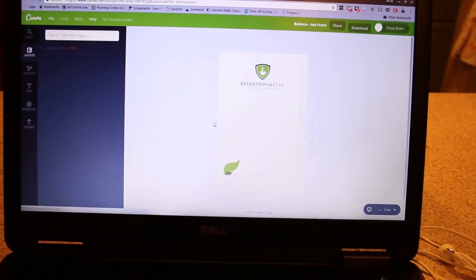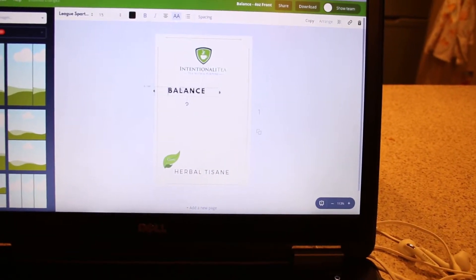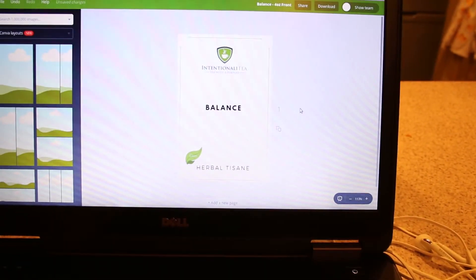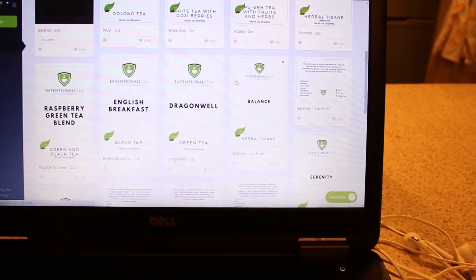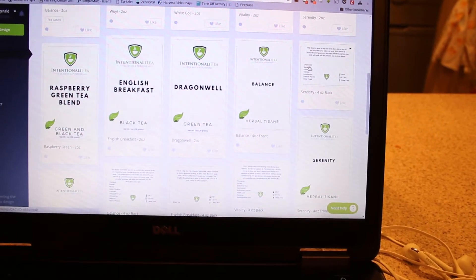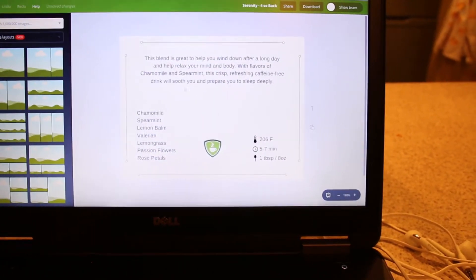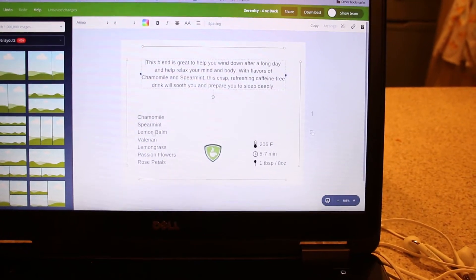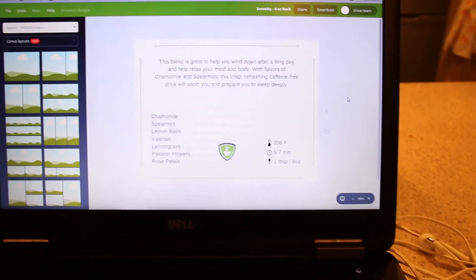Here's our label for Balance — you can see the elements you can drag around and put wherever, and it kind of lines things up for you. It makes somebody who has no sense of design like me not too difficult to figure something out. That was the front of the four-ounce label for Balance. Here's the four-ounce label, the back of it for Serenity — everything's an element you can drag around and reposition. These are the things I'm going to be redesigning tonight.